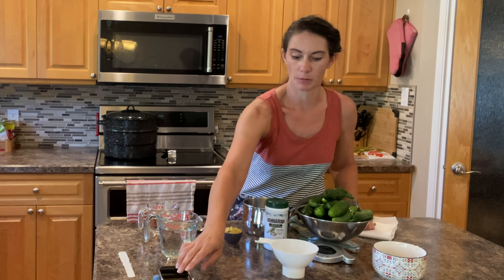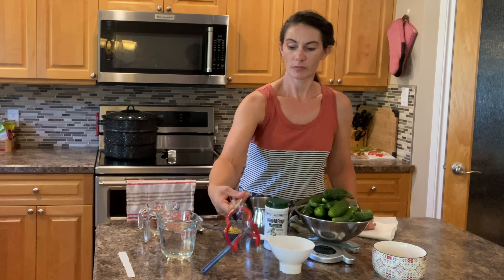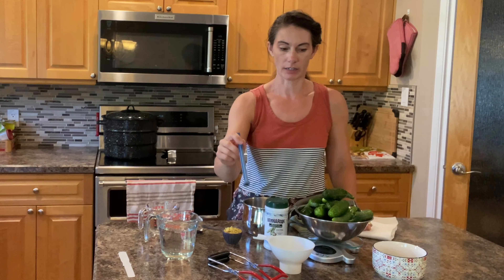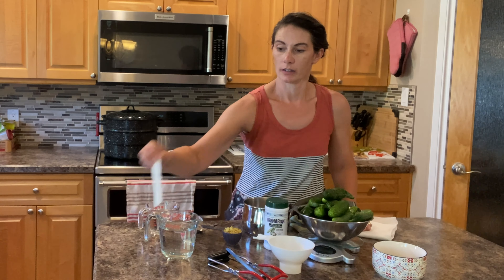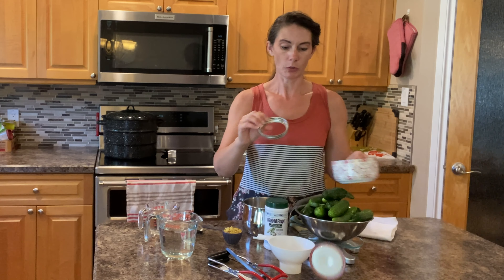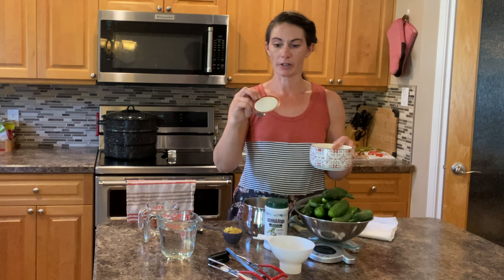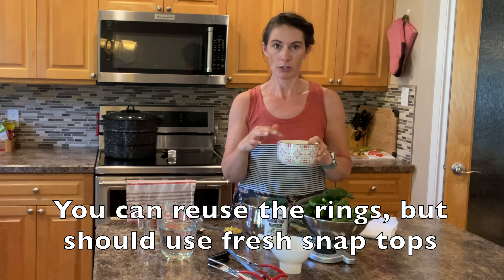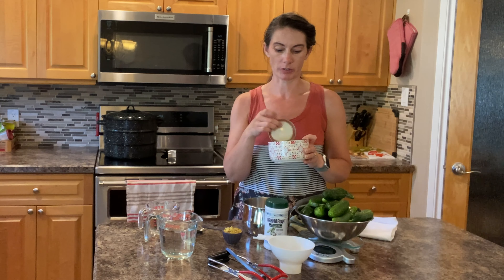I'll also need just some basic canning supplies: a funnel, some canning tongs or jar lifters, a magnet wand — which is really handy for getting the lids on the jars — and just a really flat thin spatula to get the bubbles out of the jars. I have some metal rings with the sealer lids — these are brand new, and you really should use new ones. I have them in a bowl because I'll put some warm water over them just to soften up that rubber seal so they adhere to the jar better.